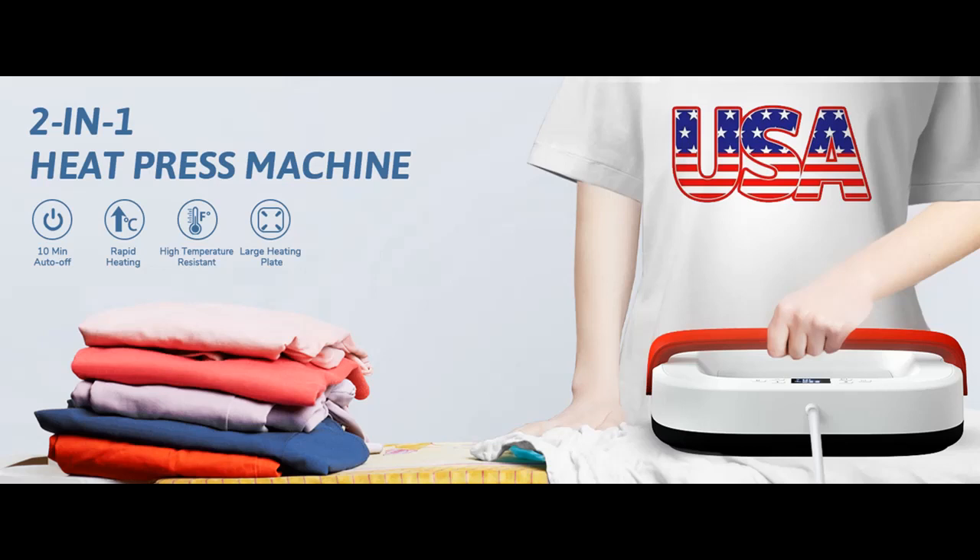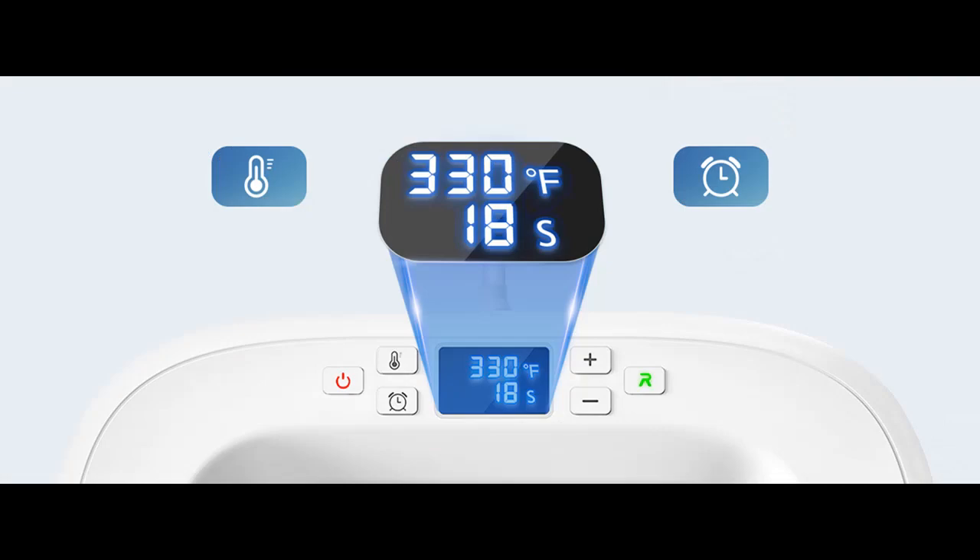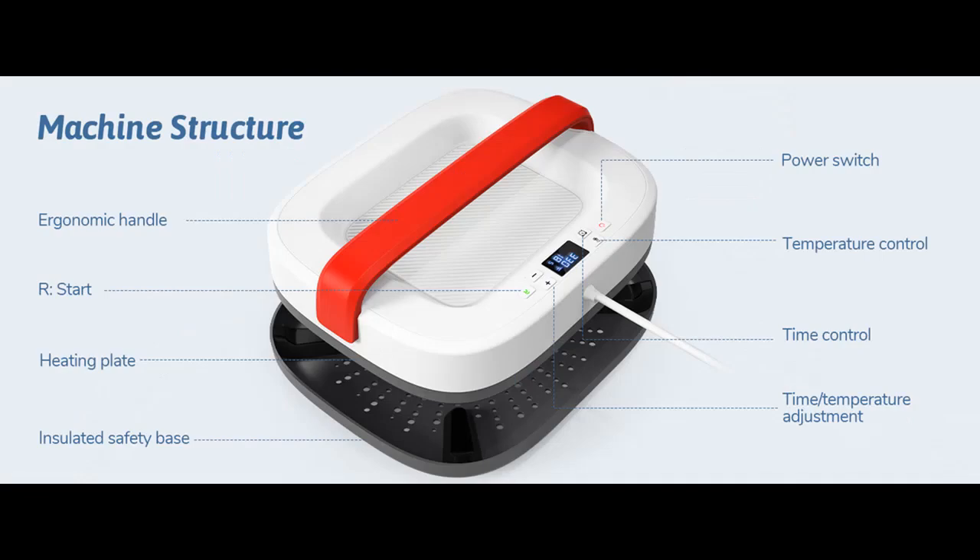Safety Overheat Protection. The heat press machine is equipped with an automatic shut-off feature. If left inactive for 10 minutes, it will automatically turn off, ensuring that your machine stays safe and energy efficient. The high-quality safety base also protects your workspace from damage caused by high temperatures.